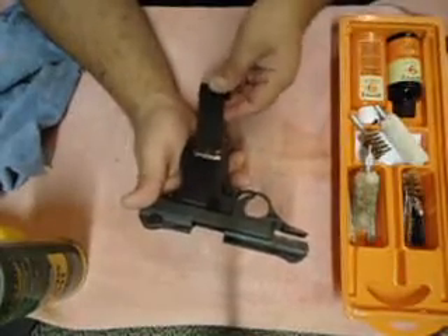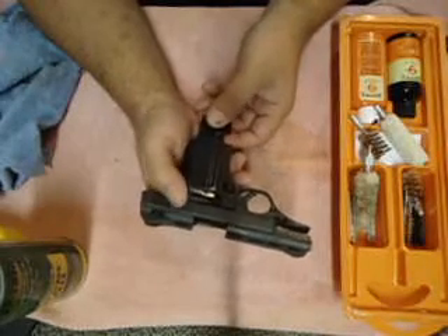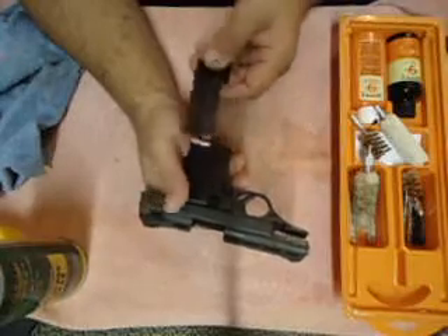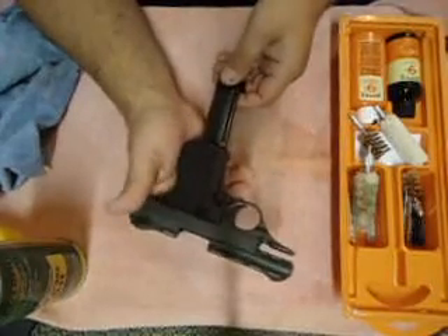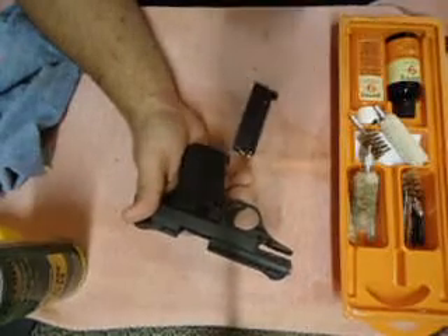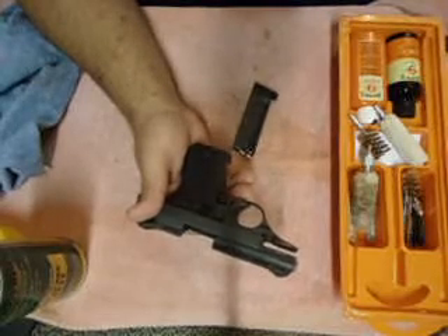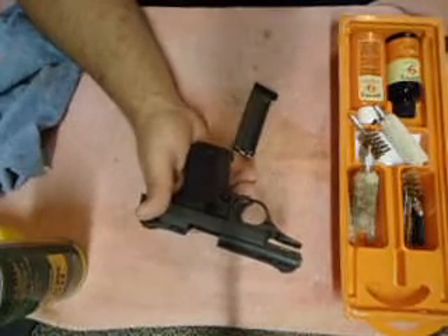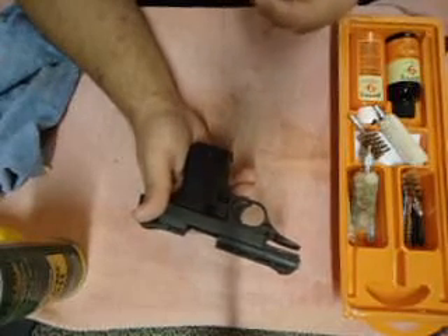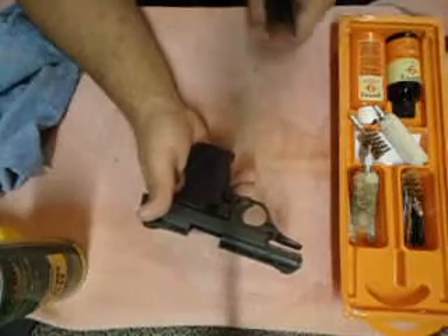I'm not going to push the magazine all the way in, just enough to release the safety. Be very careful of that. My honest opinion would be to take all the rounds out and use an empty magazine for all intents of safety purposes — that's what you should do.